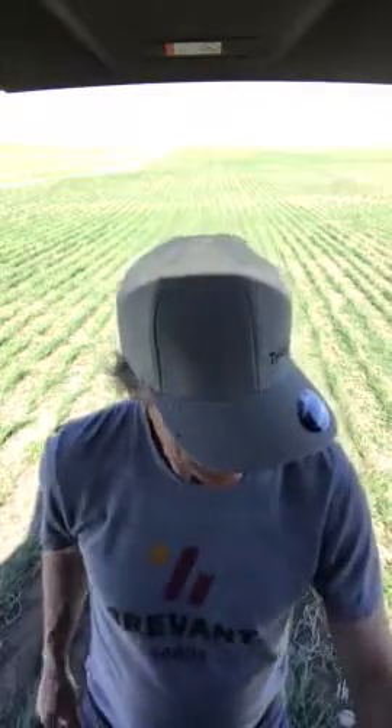Hi gang, it's Bruce Pate with Corteva. I'm at a field just north of Swift Current. The crop is at four leaf, one tiller — it's Durham — and he's got the whole kitchen sink out here.